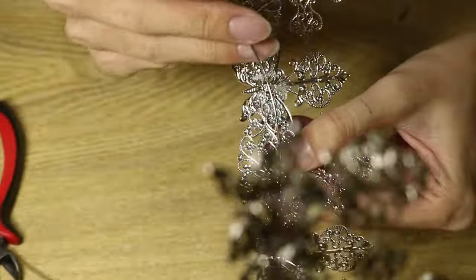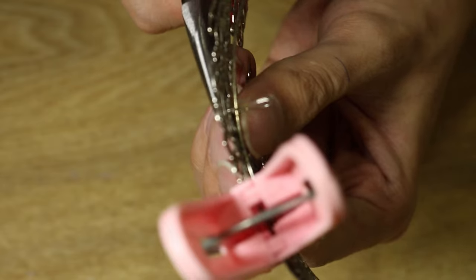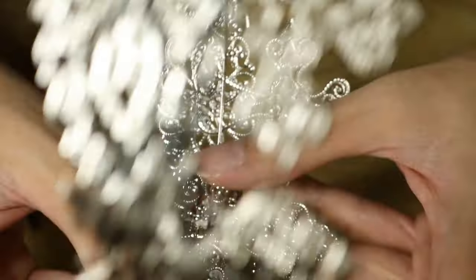I'm sure this looks quite confusing, so to make it easy — just imagine you're using string to tie the wire and the frame together, but instead of string you're using wire. I hope that makes sense because I have no idea how to put this into words.